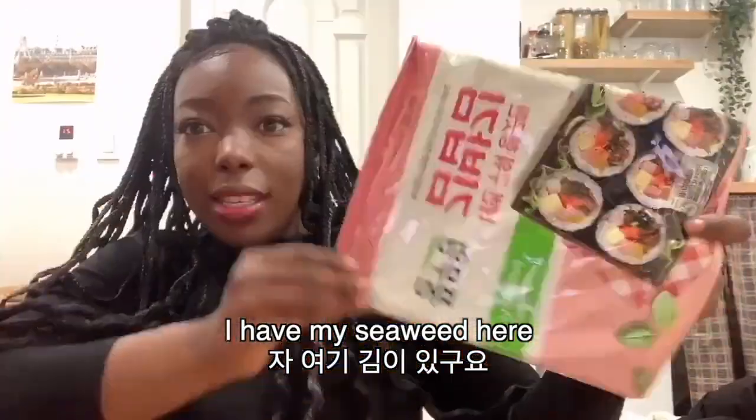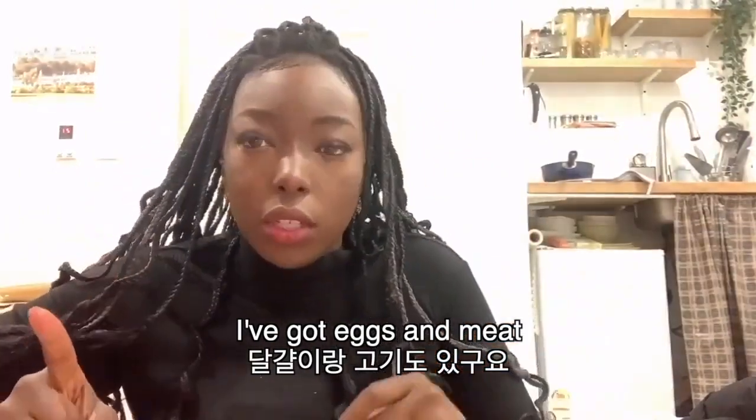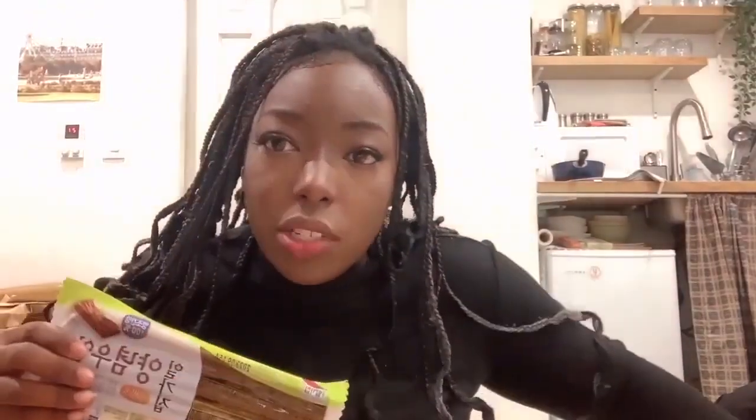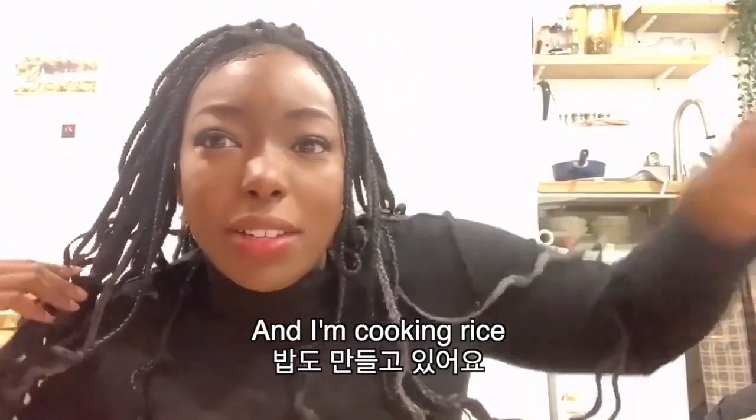I have my kim here. I got goeran, gogi. She didn't use gogi for hers, but I like meat. Ta-da! I got some kimchi. So you can see I got the rice cooker on to prepare some pap for us.